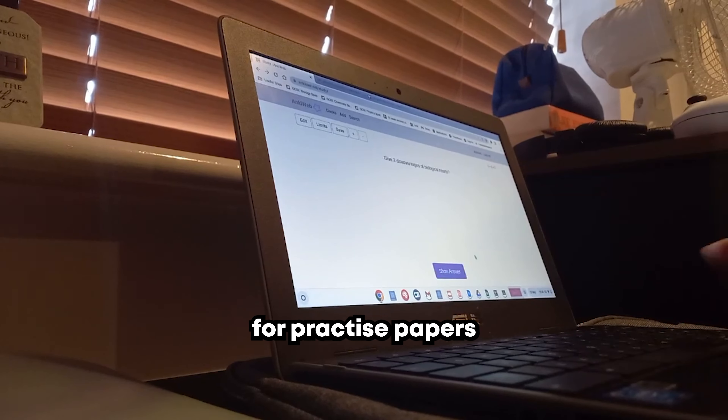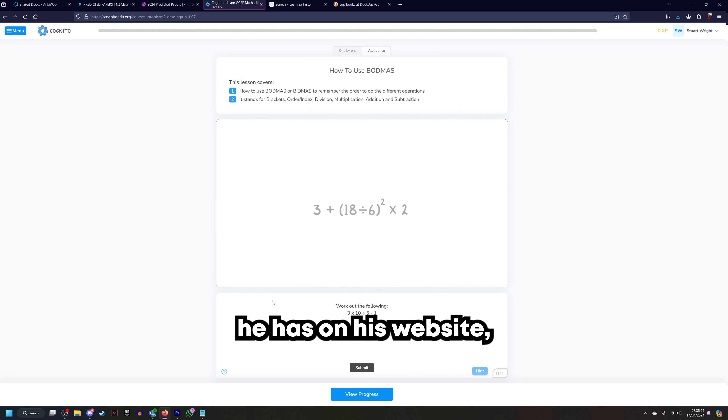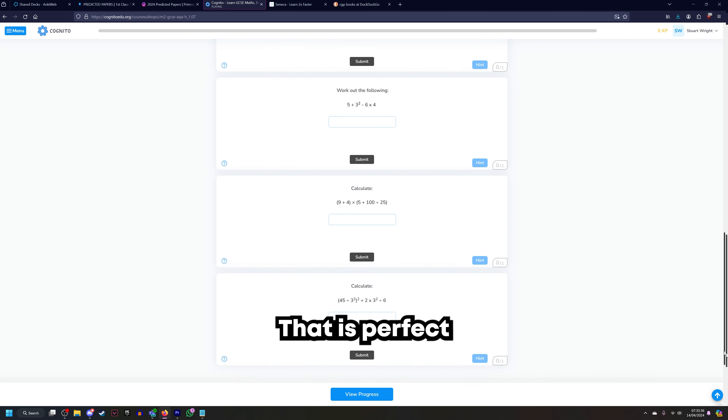At this point, I would hope you know all the content and just need to keep revisiting it. But if you're unsure, or if you have massive amounts of content in a specific subject that you need to go over, the best way to go through a large amount of content is to use either Seneca for any subject, or Cognito for the sciences. For Cognito, go through every single video on his website — not the YouTube channel, on the website. After each video there are always a few questions. Watch the video, do the questions, get some active recall in, because you're actively trying to recall information when you're answering those questions. That is perfect revision. Then go on to the next video and repeat for every topic you need more practice on.